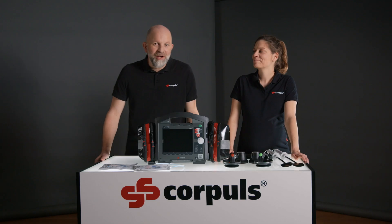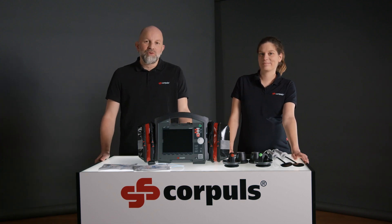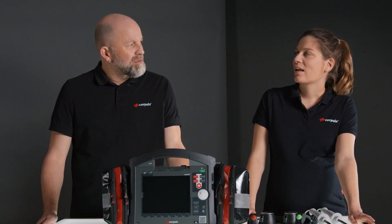Hello and welcome to a new tutorial. Today we will talk about defibrillation with the Corpulse 3. Verena, could you give us your definition of defibrillation?